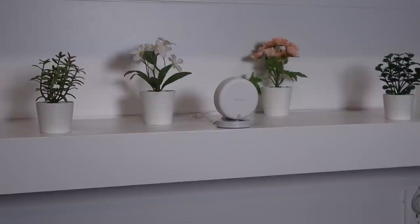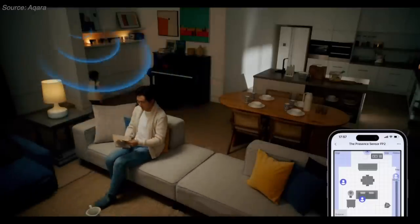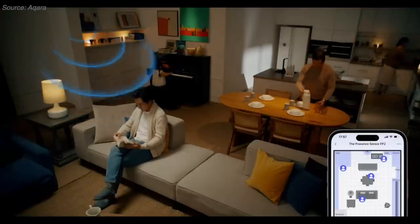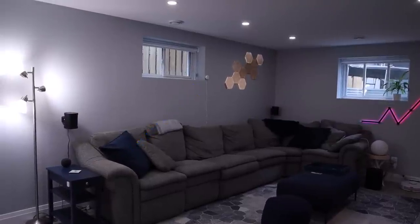While I applaud Aqara for challenging the motion sensor status quo and taking us a step closer to the future of smart homes, the FP2 has some shortcomings you should consider before spending over $80 US. A present sensor seems very innovative — it's received a lot of hype for its ability to detect not only motion but where you are within a room and track up to five people at once, all of which can be used to trigger various scenes and automations. Sounds pretty cool, but there are some things to consider, like installation. Its location is dependent on having free space two meters above the floor, and it needs a power source — so what do you do with that cord?